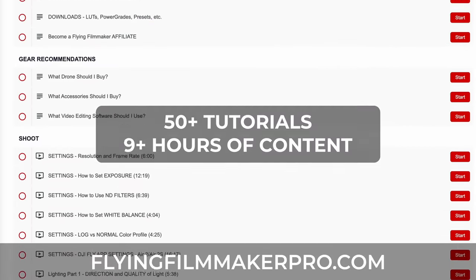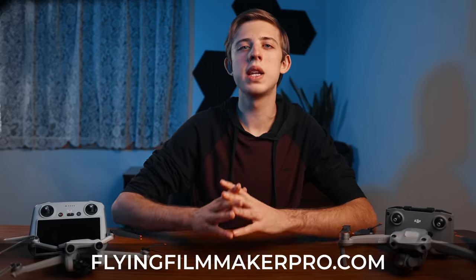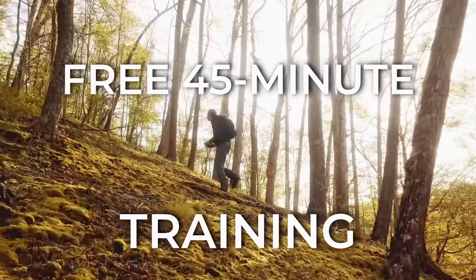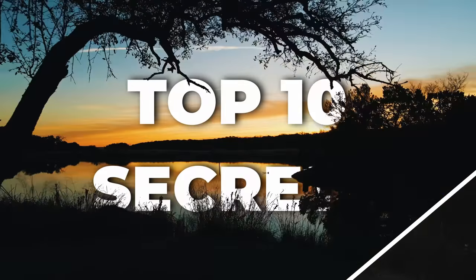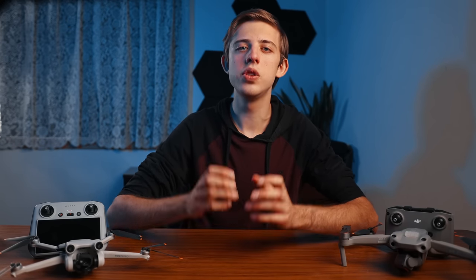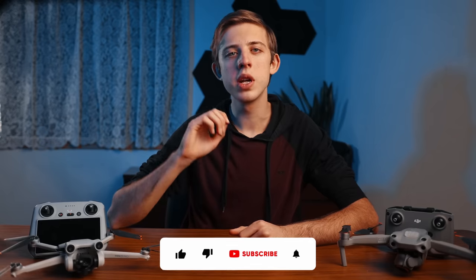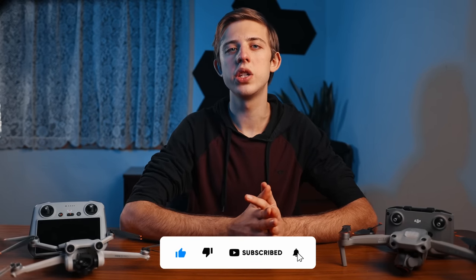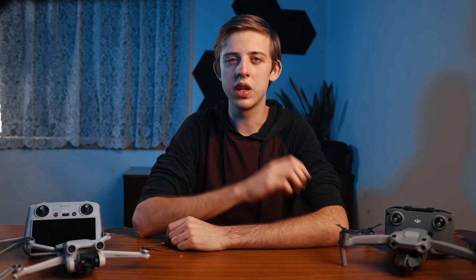You can check that out by going to flyingfilmmakerpro.com. Or if you aren't ready to dive into the full course, I have a completely free 45 minute drone filmmaking training where I share my top 10 secrets to creating cinematic drone videos. Links to both are in the description. If you've gotten value out of this video, click or tap the screen to watch another one of our videos, make sure to tap the like button, subscribe to our channel, and turn on notifications so you don't miss future videos. As always, feel free to let me know if you have any questions, and we'll see you in the next video.